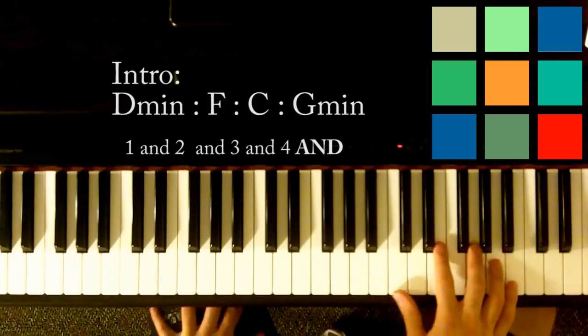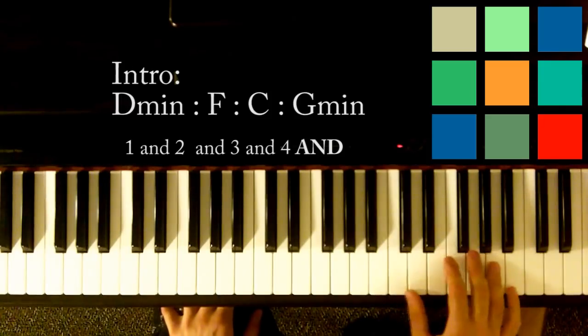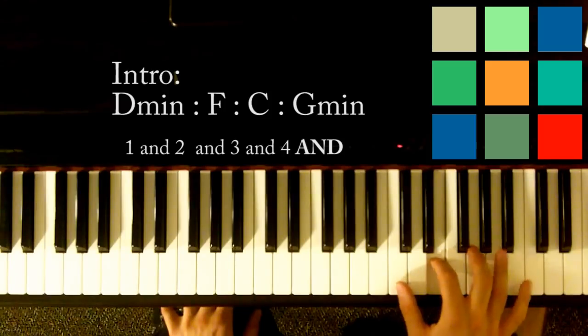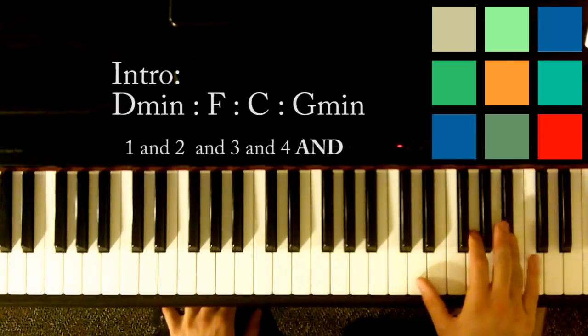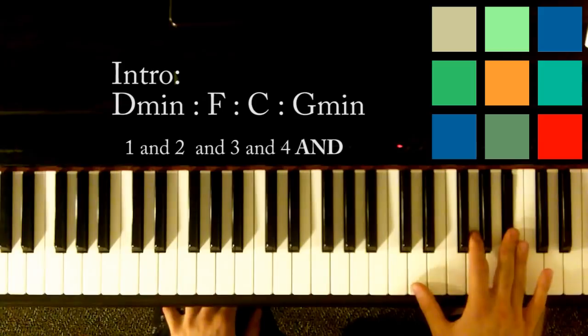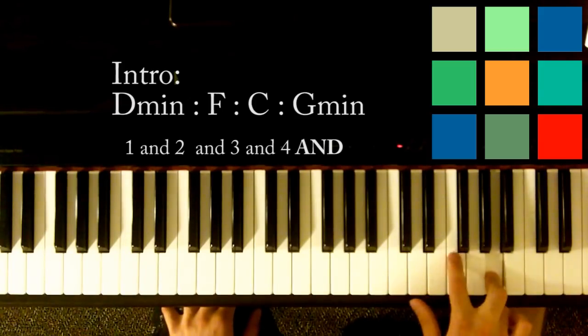When you hit that G, you're going to move into the C chord: G, C, E, C, G, C, E — and then back up to that B flat. Now you're going to play the G minor part: G, B flat, D, G, D, B flat, D, G, and then A — you're going to rush in a little bit to go back in.